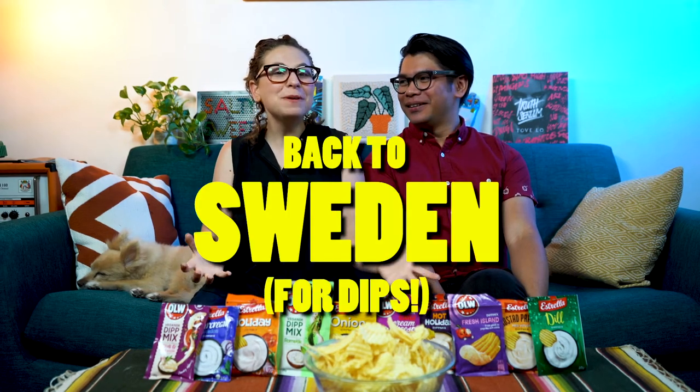Dip, dip, hooray! Hello, and welcome back to Salty and Sweet. My name is Sarah. And my name is Hermes. And today, we are going back to Sweden to try some of these dips.